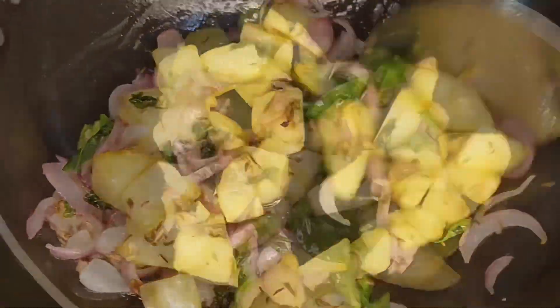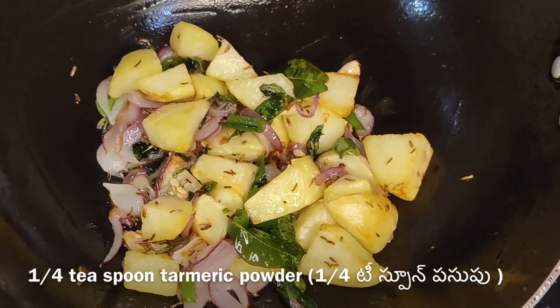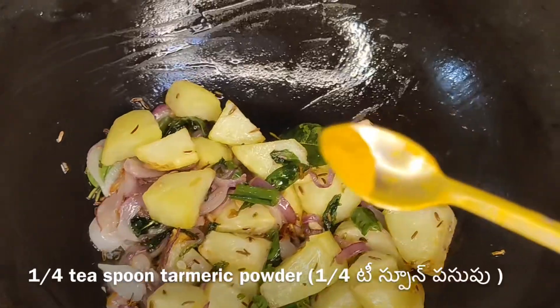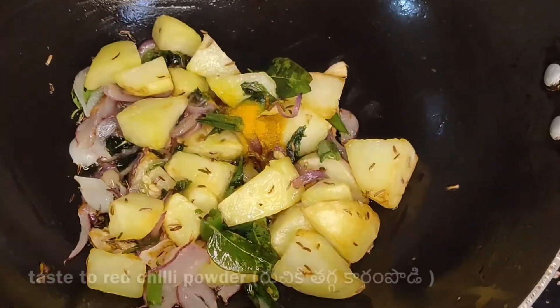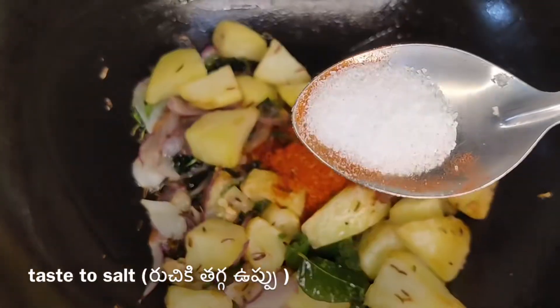After that, pour in the rice — cook for the rice portion. Then cook the rice through.